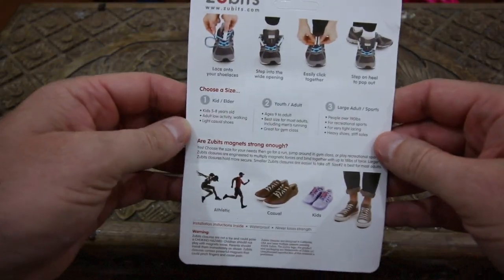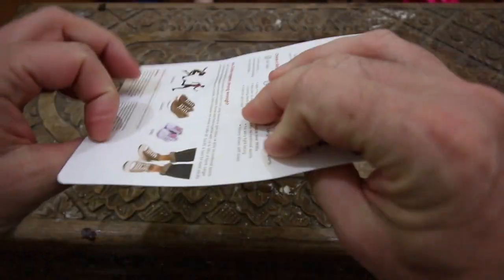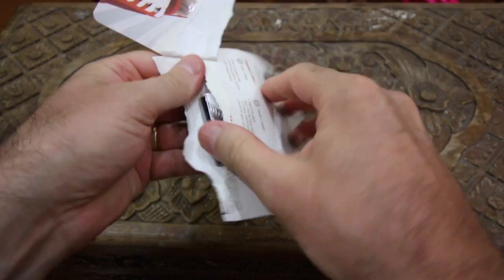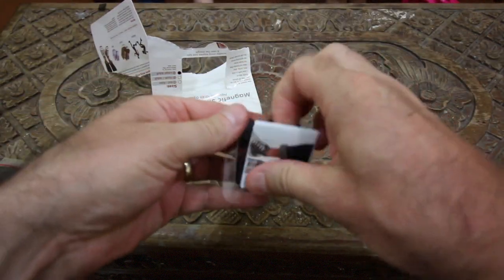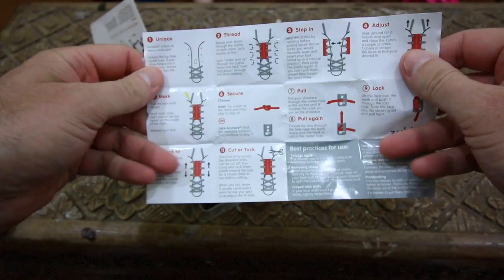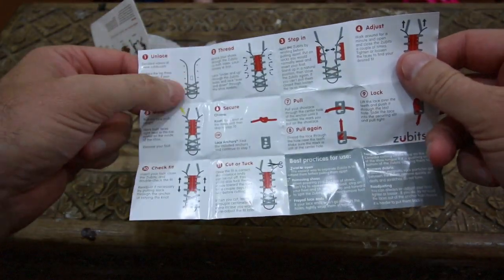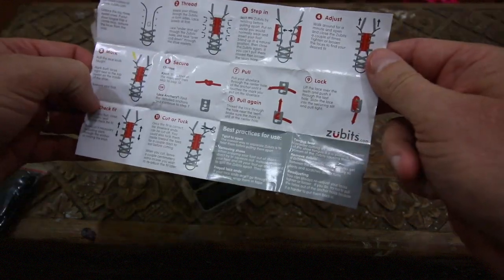So let's see what we got here, step number one. First of all I guess we've got to get them out of the package. It looks like if you destroy the package and can't read the directions, they've got it here on the product itself. Wow, lots of directions here. So we've got to unlace the shoe, put it in there, tighten it up. I think we can figure this out.